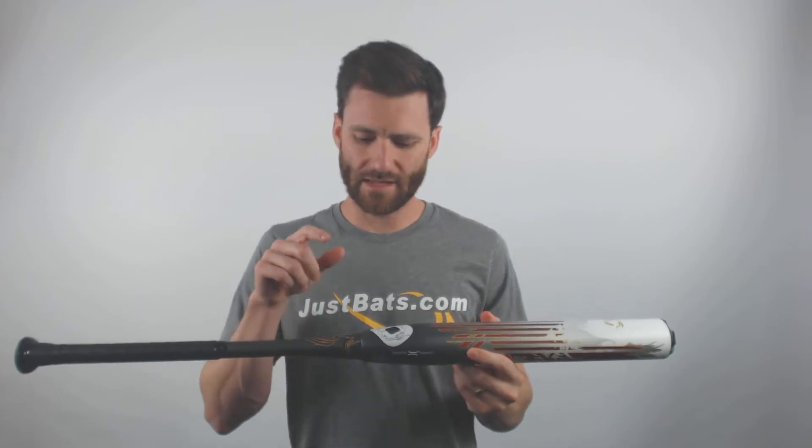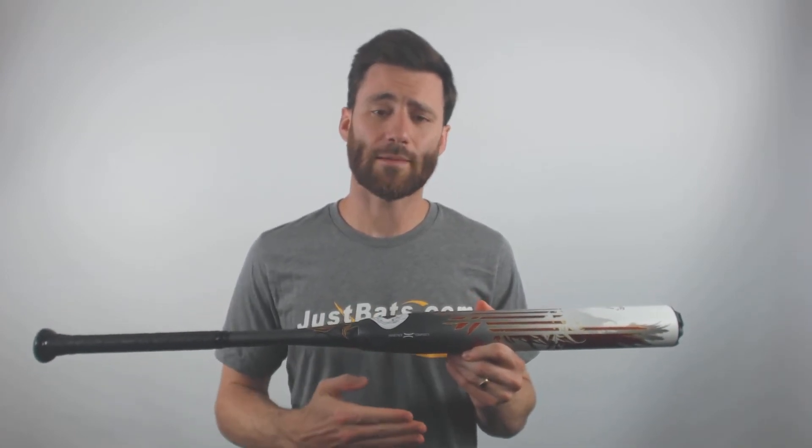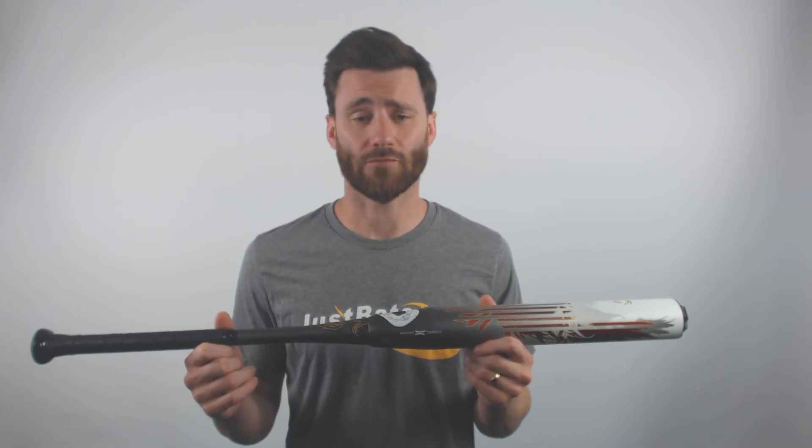The big difference is going to be the direct connection point, and DeMarini is saying that this direct connection point is going to allow for a player to feel as all the energy they put into the swing is transferred into the ball, and none of it is lost in flex in the barrel. DeMarini also notes that there is going to be a little bit more mass in the barrel of this bat when you were to compare it to like a CF model.